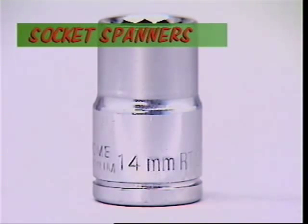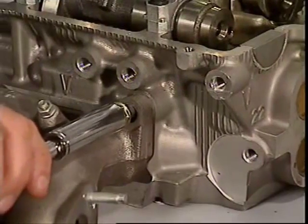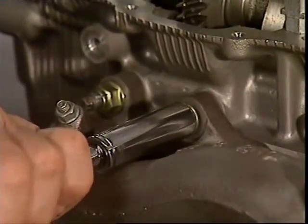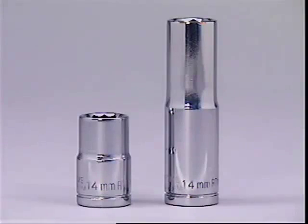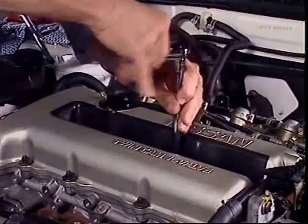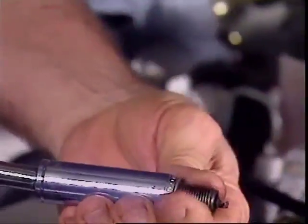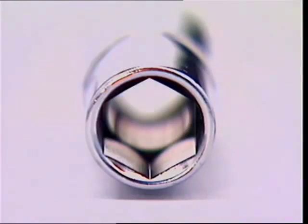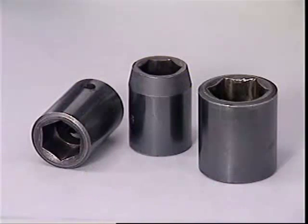Socket spanners are a good choice where the top of the fastener is reasonably accessible. The socket fits onto it snugly and grips it on all six corners — the grip needed on any nut or bolt that's extremely tight. Sockets also come in deep-wall sizes, ideal for removing or tightening spark plugs or nuts screwed onto long protruding threads. This six-flat socket is specially made for impact wrenches that exert a lot more pressure than turning sockets by hand.